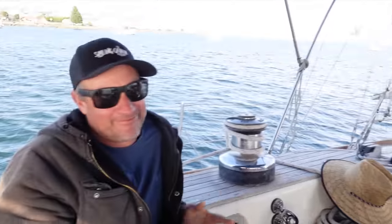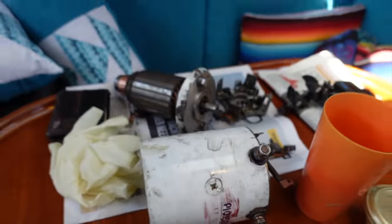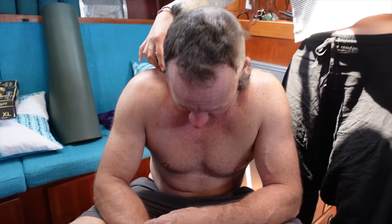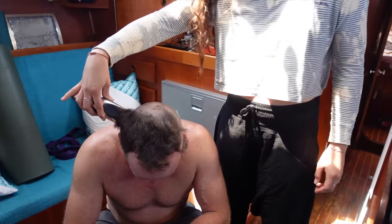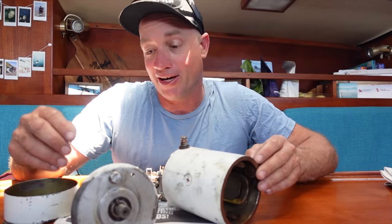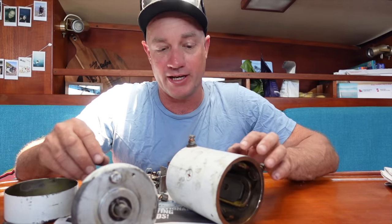He's been trying to fix our windlass this morning and now he's having a haircut — this is how he gets a haircut. Having a bad hair day. Beautiful hairdresser here on the boat.